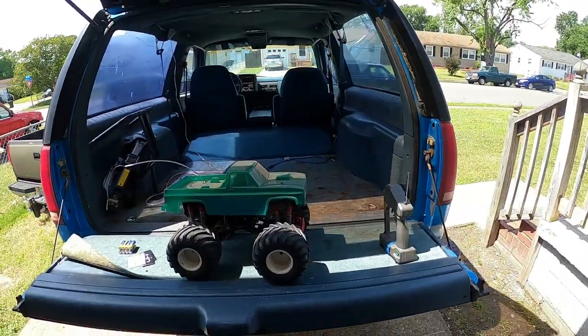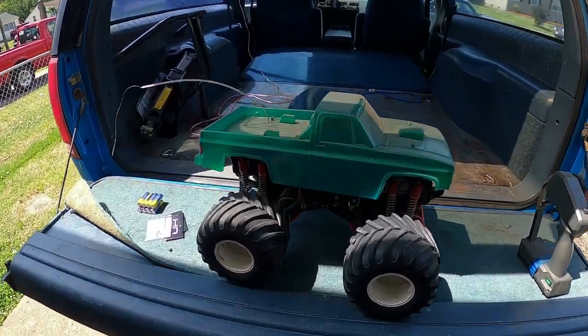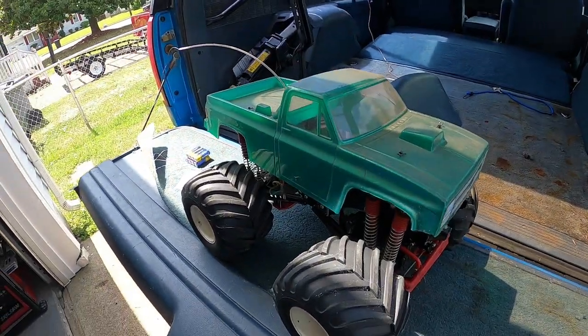How's it going everybody? Welcome to another video. So today we are going to be working on my Tamiya Claw Buster. This is my big monster truck remote control car.